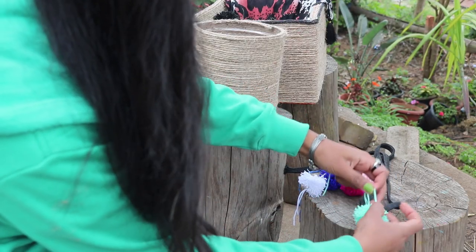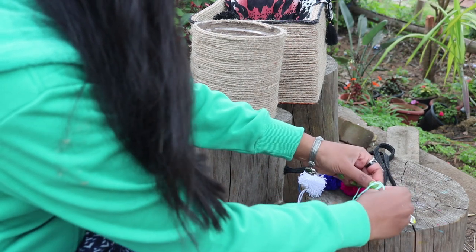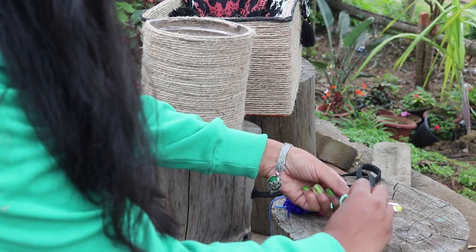Give it a nice comb or a massage and your pretty pom-pom will be ready. Now take any black string — I just took one from my pajamas — and tie the pom-pom in the middle, then just wrap it around the basket and tie it with a knot.